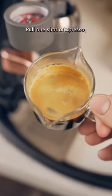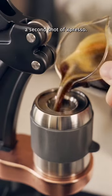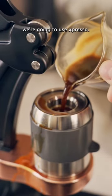Here's how you make it. Pull one shot of expresso just like normal, with water. Then we're going to pull a second shot of expresso, but instead of using water, we're going to use expresso.